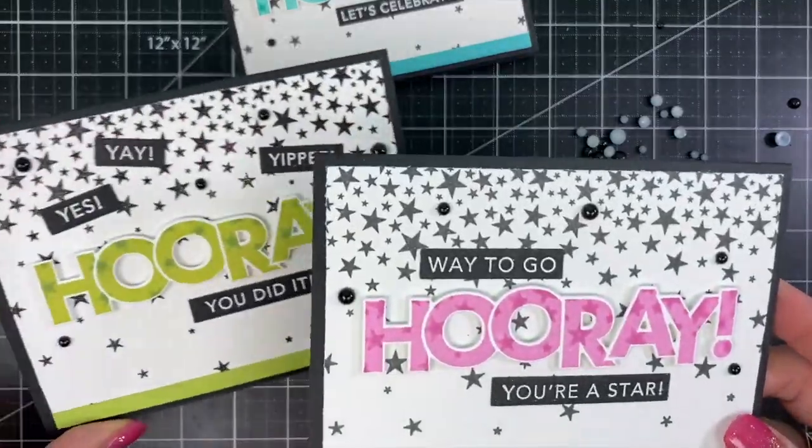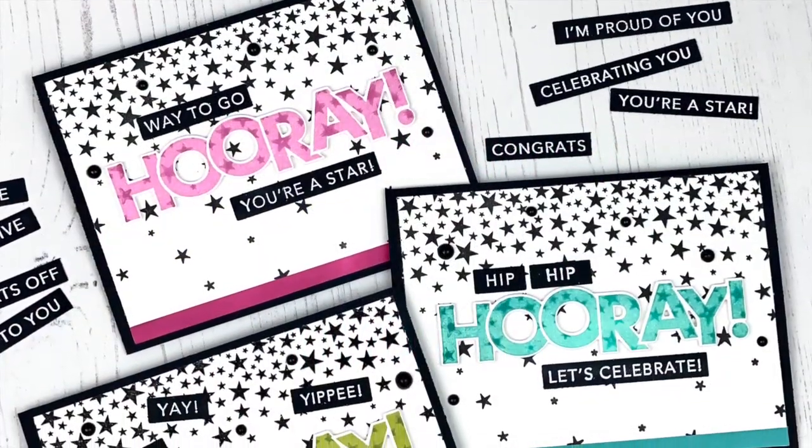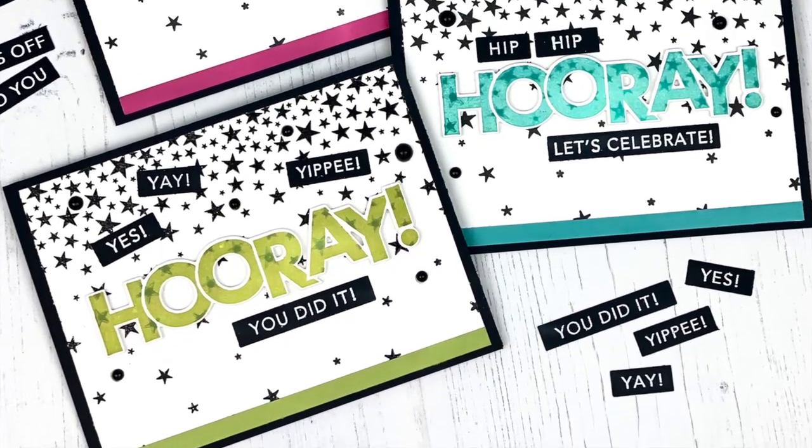So there you have all three cards finished and ready to go. Thanks so much for tuning in. You can find all of these products at the Tailored Expressions web store at TailoredExpressions.com.